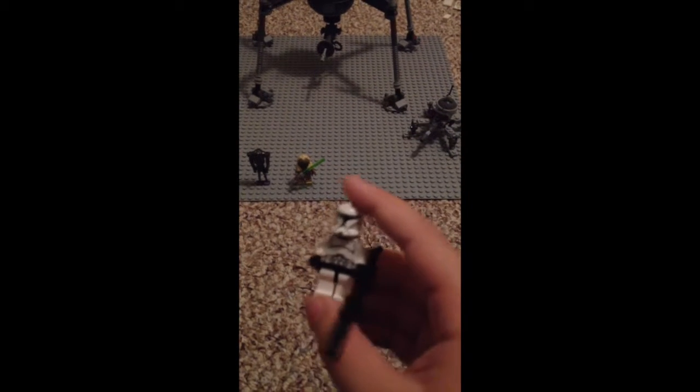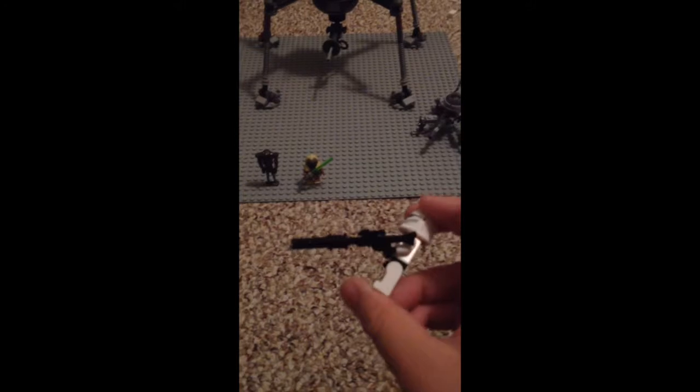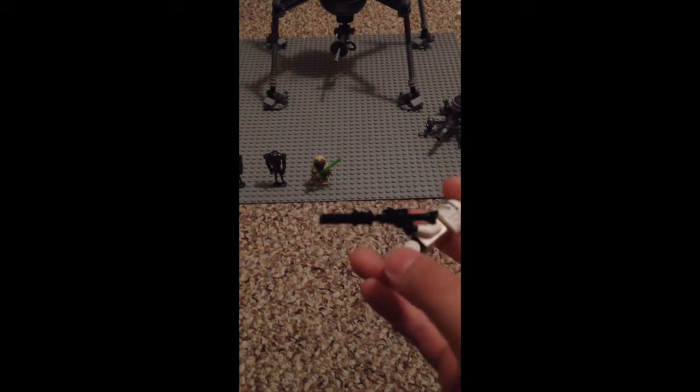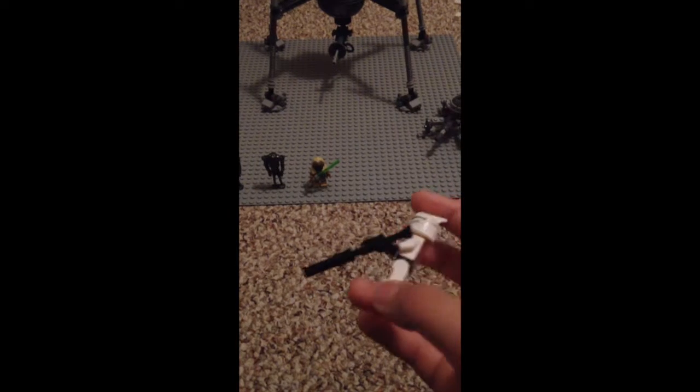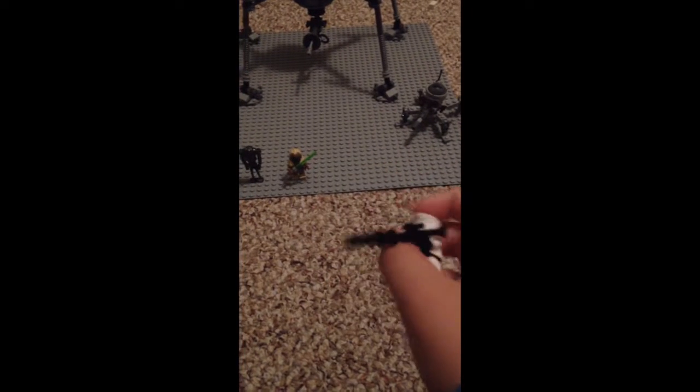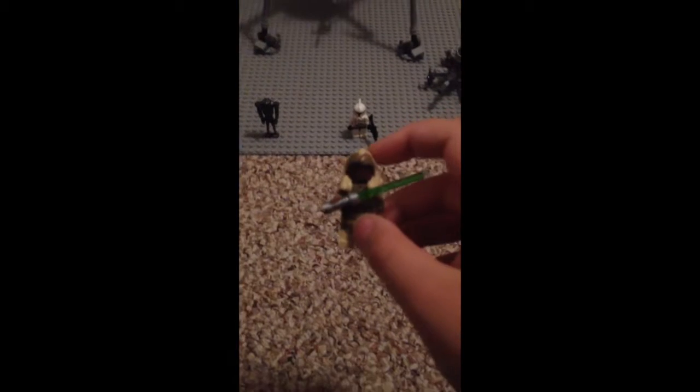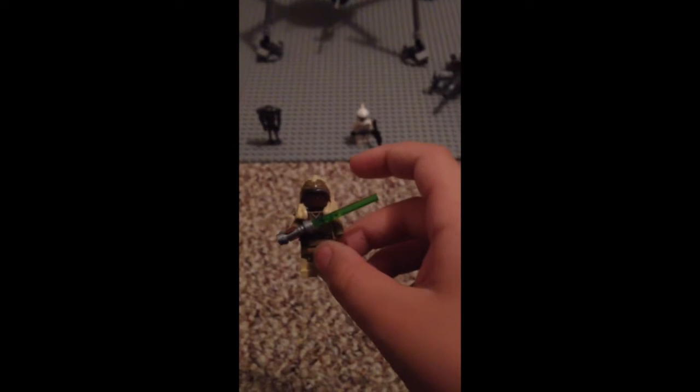He has one of those guns that's like the long LEGO gun and then it has like another thing attached to it to make it super long. This is my favorite Phase 1 Clone Trooper, I think. I really like this one. We also have one exclusive minifigure to this set, I believe. This is exclusive.